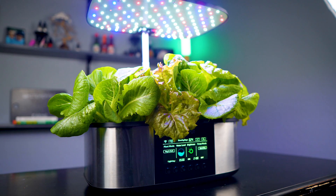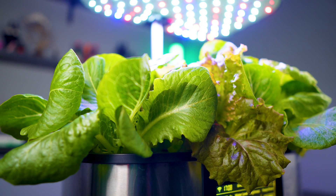Well hey there neighbors. Today we're going to talk about the Letpot 4-in-1 hydroponic grow system. This is a system that I really wanted to get my hands on because it kind of just seemed like it was a step above all the other hydroponic grow systems on the market. Do I still feel that way? Let's find out.